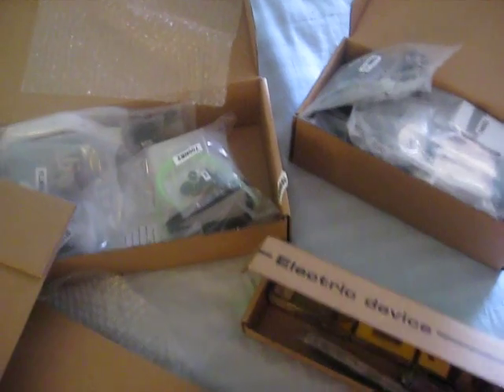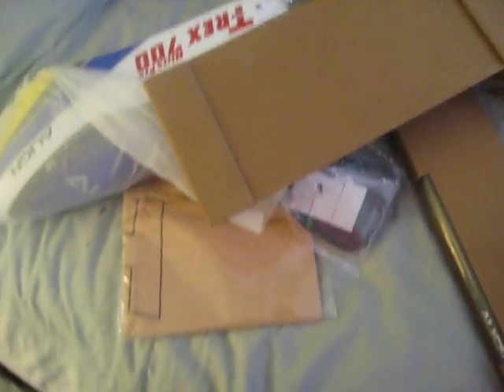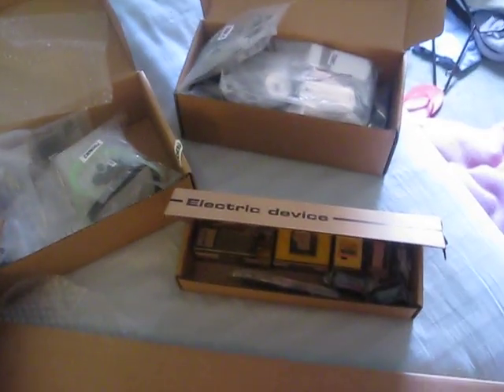Alrighty, that's it. I don't want to tear it apart and mess everything up, so I'll set the camera on the tripod and I'll do some build videos I guess for the hell of it. Alrighty, later guys.